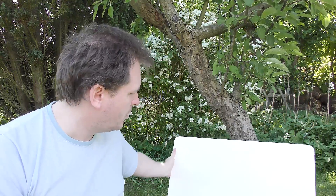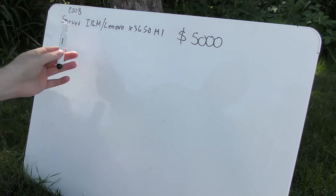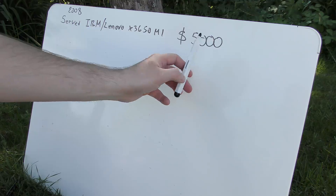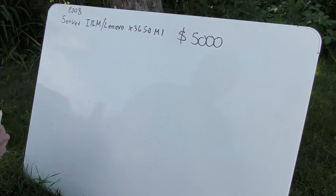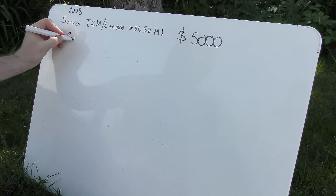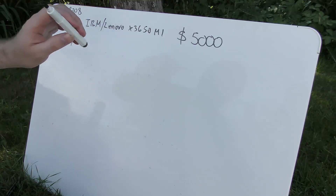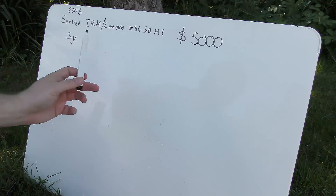I want to go over and see if that's worth it, so I've brought my little blackboard and we're going to be using some old data here. Let's say that back in 2008 we bought the IBM/Lenovo x3650 Model 1, and the price was $5,000 — that's not accurate but it's a nice round number. This server comes with three years of warranty by standard, so for those three years the server does not cost anything in service.